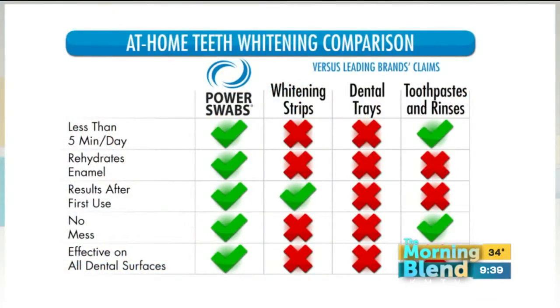What else makes this different? Because it's not like strips, it's not like trays. Can anybody use this system with dental work, for example? That's another great thing — this actually works on caps, crowns, and veneers to get rid of those stains. I've never seen another product that can actually be used to whiten those types of stains. Look at all these green check marks compared to the red X's. It's about the mess, it's about the results, it's about the care of your teeth.